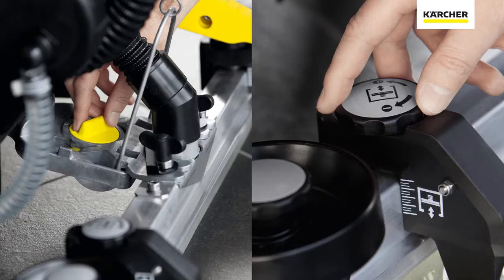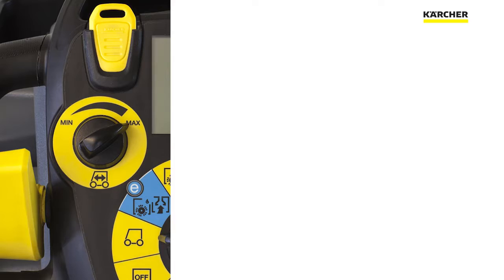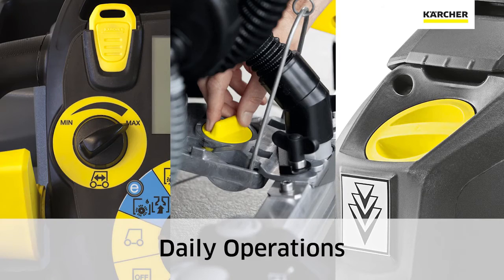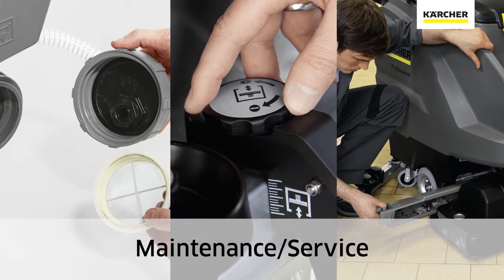Another cool thing about Karcher's design is we actually use color-coded touch points to highlight areas the operator needs to be aware of. You're going to notice there's a lot of yellow on this machine — anything in yellow is something the operator needs to be trained on for daily operation. As far as light gray, we like to say at the end of the day, think light gray, because that's for maintenance and/or periodic service.